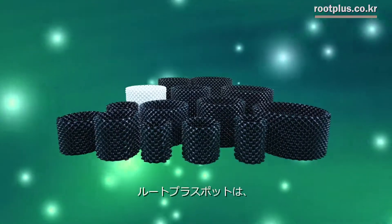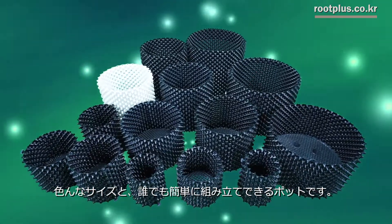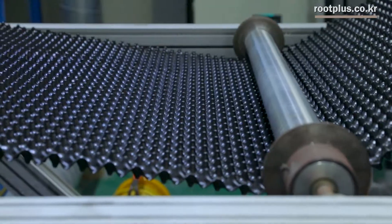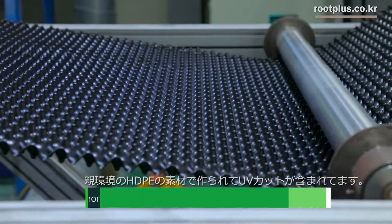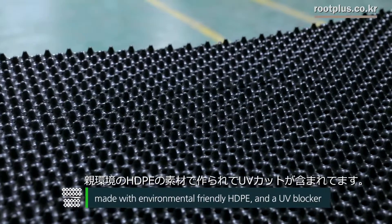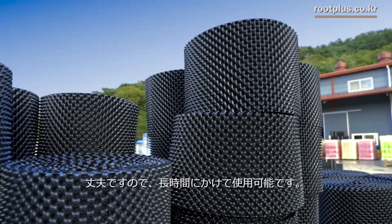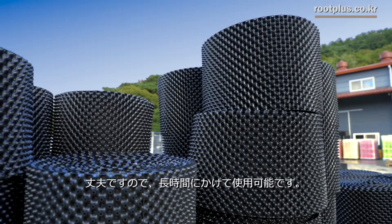Root Plus is available in various sizes so anyone can easily assemble or disassemble it. Root Plus is made with environmentally friendly HDPE and a UV blocker, and can also be used semi-permanently, so it is being recognized in the landscaping tree growing field and among advanced growers.